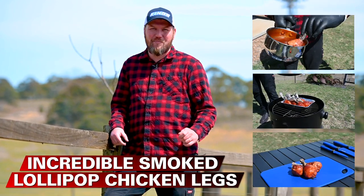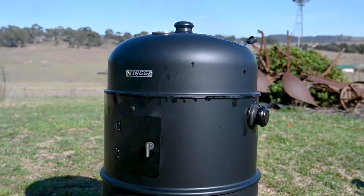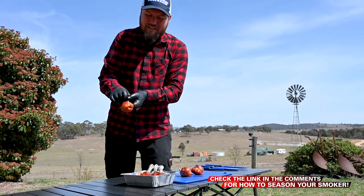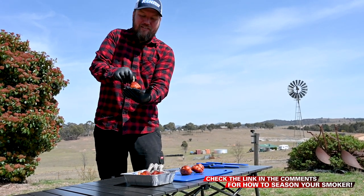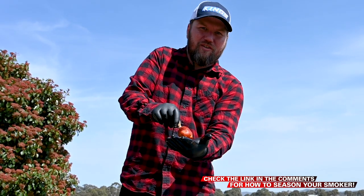G'day guys, Chad here, your resident pit master and backyard barbecue expert. Today I'm back with more tips, tricks and recipes to help you become a real hero around the barbecue and the campsite. Today we're going to be cooking lollipop chicken on the Adventure Kings portable smoker. I'm going to show you guys the tips and tricks to get these done for a real crowd pleaser that your mates and family will really enjoy.